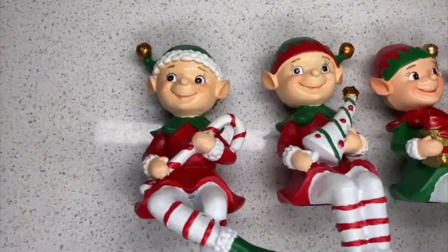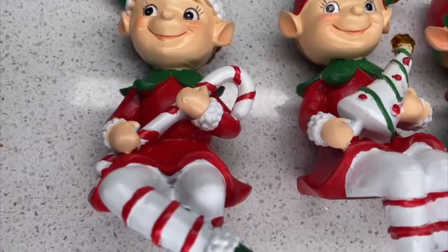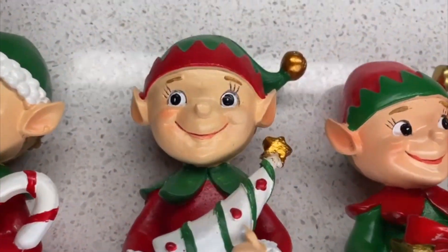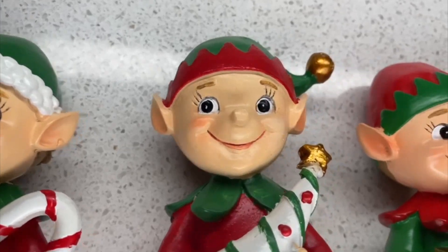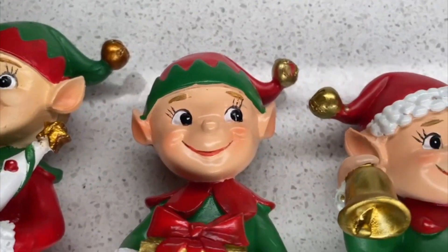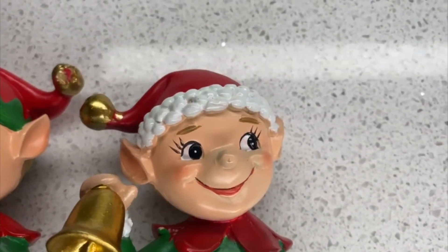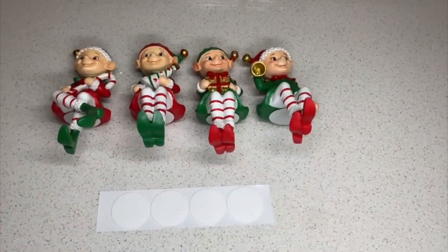These are super cute — their faces are really nice and they are very well made. They have a sticker on their bottoms so you can actually glue them to either a chimney or the stand that you are using to hold your stockings.